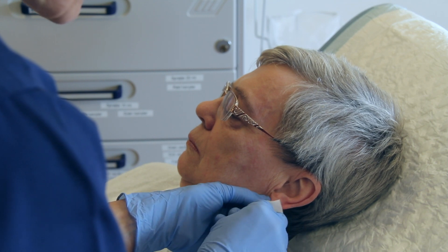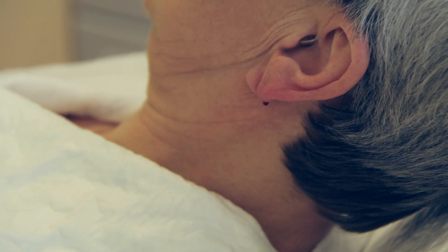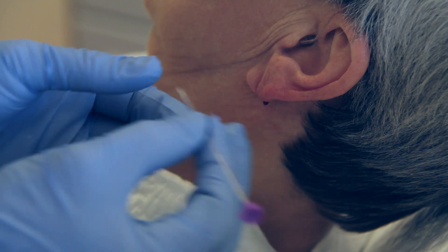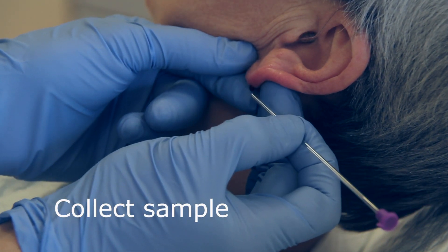Wipe off the first drop of blood. Hold one end of the capillary tube horizontally into the forming blood drops, filling the tube and keeping air out.